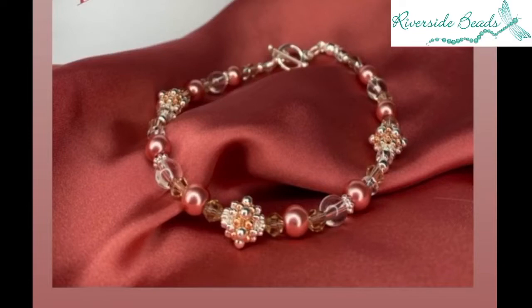You may have some sparkle spacers already in your stash that you can use for this, and it looks beautiful in a variety of colours as well. We've got an assortment of beads that I will flick over now and just show you.